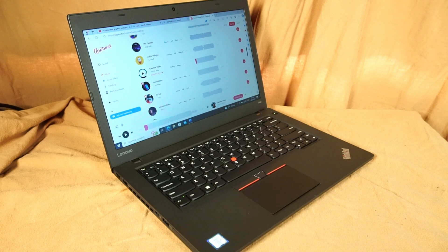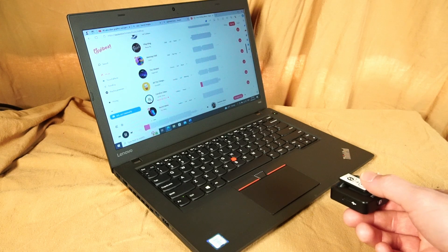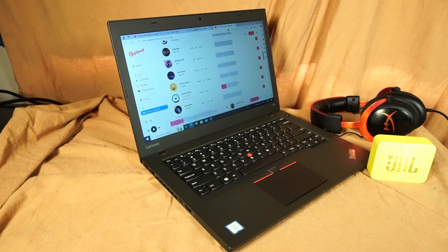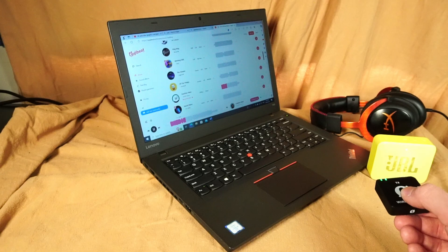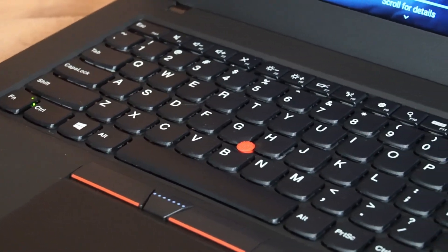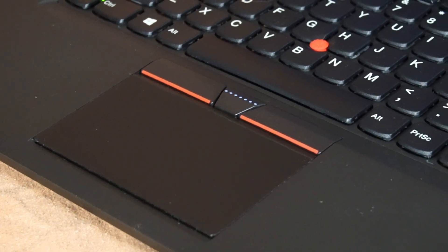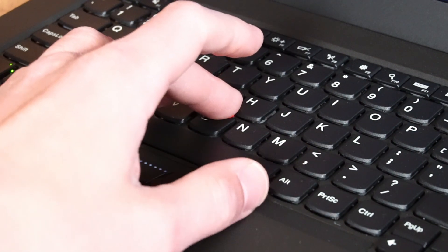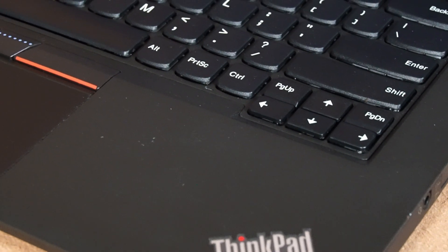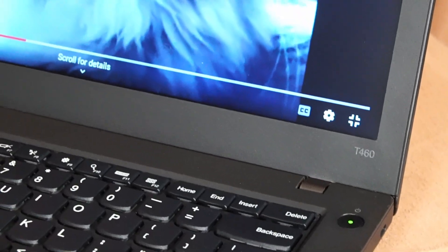The built-in speakers are actually not that bad, though connecting a Bluetooth speaker or using higher quality headphones will be a much better experience. There's the standard six-row keyboard typical to this generation of ThinkPads, a Mylar Surface multi-touch touchpad with three buttons on top — which I always appreciate — and the red TrackPoint, where those three buttons become particularly useful. I'm guessing this was the cheaper option because there's no fingerprint reader, no backlit keyboard, and no 1080p display.